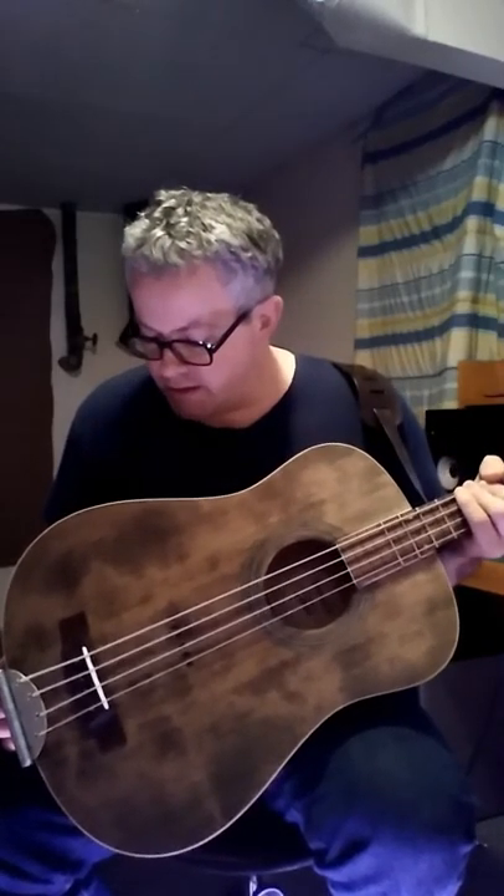I want to tell you a little bit about this instrument I just finished. It's an acoustic bass that was converted from a regular acoustic guitar. I was inspired to do this by someone on YouTube who did something similar. They took an acoustic guitar, restrung it, and did some tweaks to make it play like a bass, and that worked out really well.